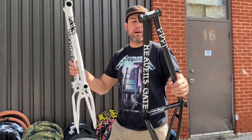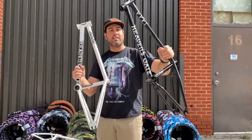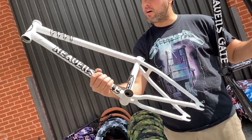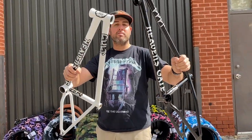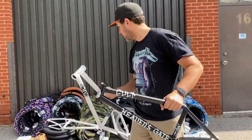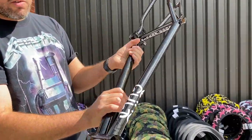Next we got the Brandon Vegan frames. Last run these came only in black, now they come in white as well. These are 21 inch for black and 20.75 in white, with cool graphics on the front as well as on the seat tube. These ones are super popular.